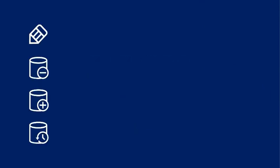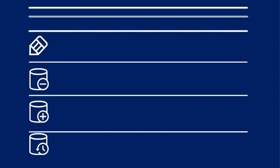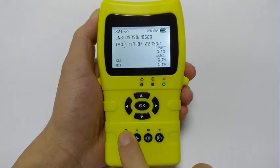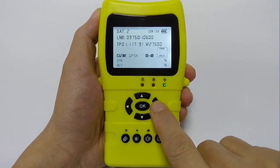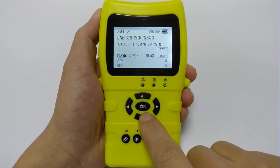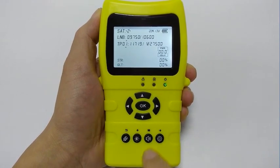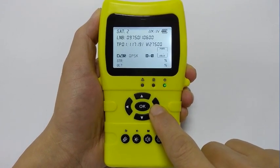Let's take a look at the editing system. A complete set of editing operations should include modifying transponder parameters, deleting transponder, adding new transponder, and restoring factory settings. These features, which were not completed by the previous generation, are now here. Press the Edit key to enter edit mode — the character at the cursor begins to flash. Left and right keys move the cursor, up and down keys modify the value, return key cancels editing and exits, OK key confirms and exits.